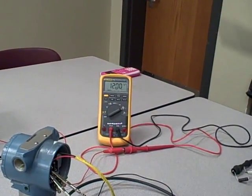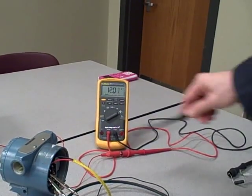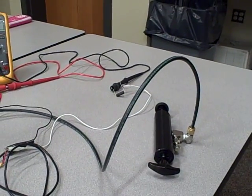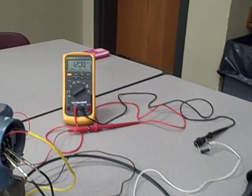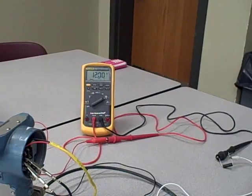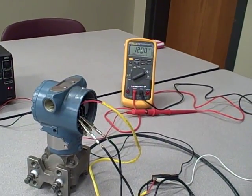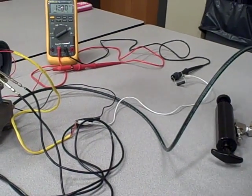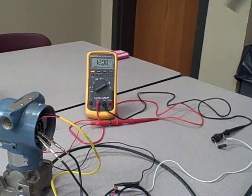We're currently measuring about 12 milliamps of current. That current goes through a 250 ohm resistor and we're providing pressure with this hand pump — an air pump. The current range of the transmitter is 0 to 1,000 inches of water column pressure. We are applying about 500 inches water column, which is exactly halfway in its range — that's why we see 12 milliamps out of a 4 to 20 milliamp range.